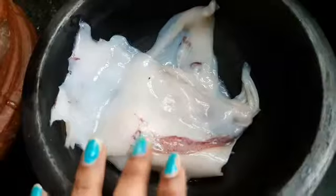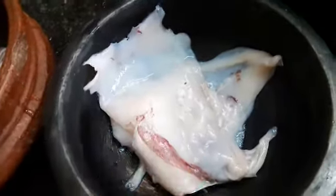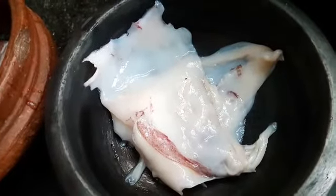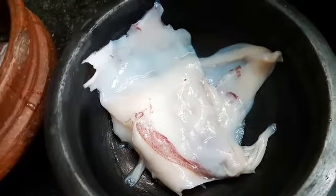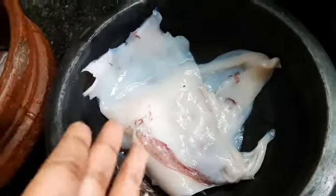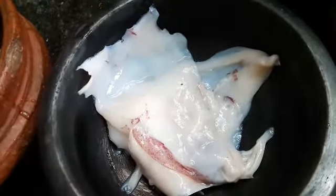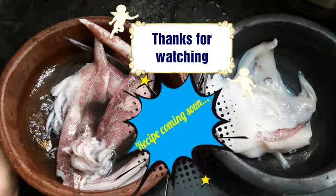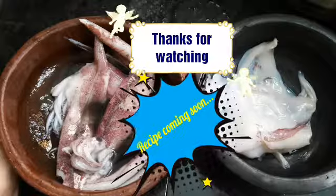So this is how we clean squid. A recipe with squid is going to come soon, so stay tuned. Hope you liked this video — please like and share the video and post your reviews in the comment section below. Don't forget to subscribe to our channel. Thanks for watching House to Home.